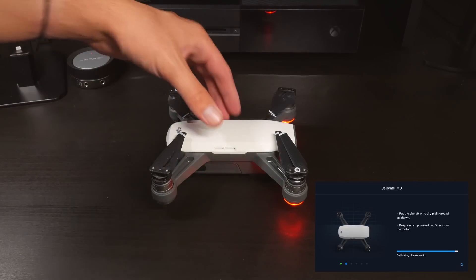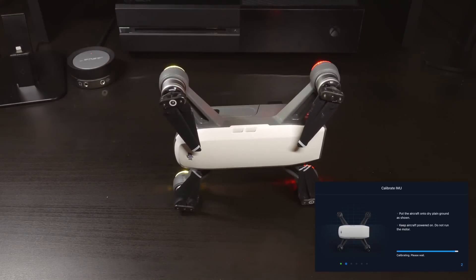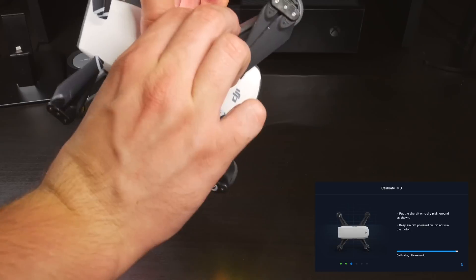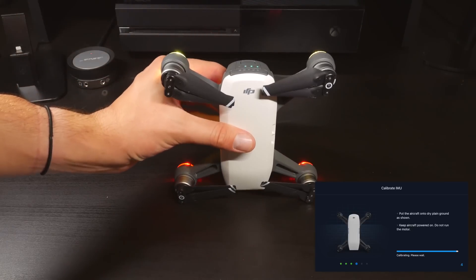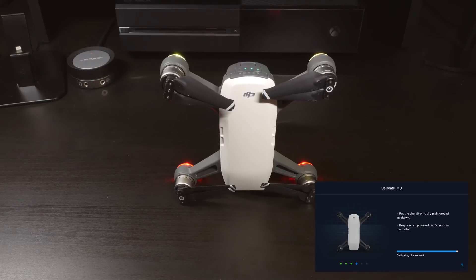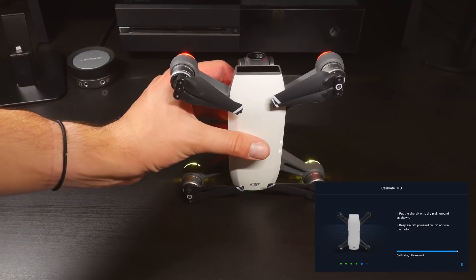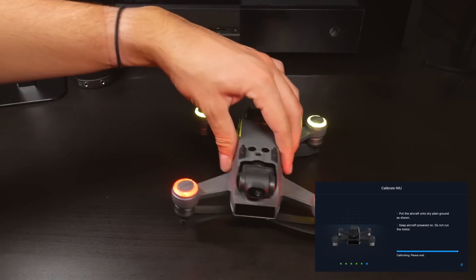Next is an IMU calibration, which should be done if your drone just isn't flying correctly. For example, if the drone veers to the side when you push the directional stick straight forward, or if it won't stay still when hovering, an IMU calibration should fix this right up. The IMU compiles information to ensure that the drone is balanced during flight. I have made detailed videos on how to calibrate the IMU on the Spark, Mavic, and Phantom 4 series — check those links in the description for a more in-depth look.